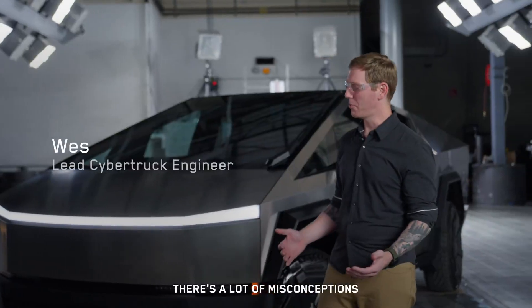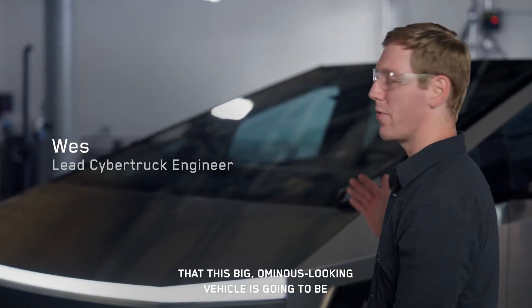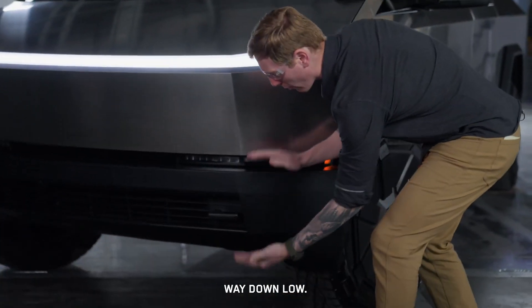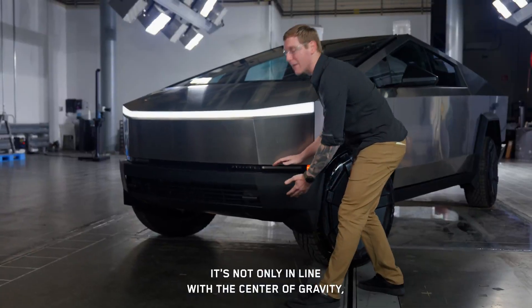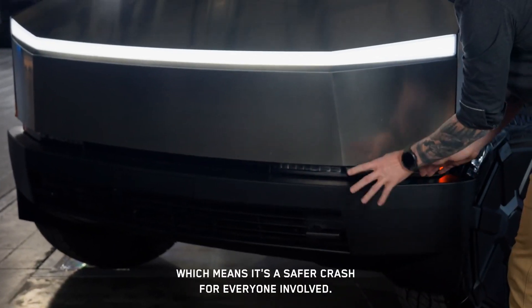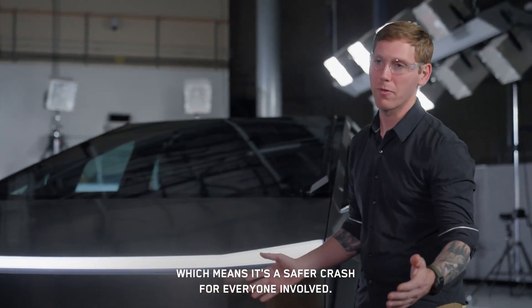There are a lot of misconceptions that this big, ominous-looking vehicle is going to be unsafe for other road users. We designed it to have the crash structure way down low. It's not only in line with the center of gravity, but it's compatible with other vehicles on the road, which means it's a safer crash for everyone involved.